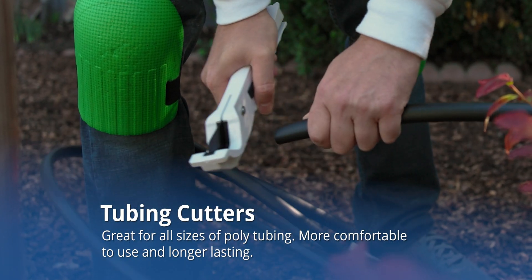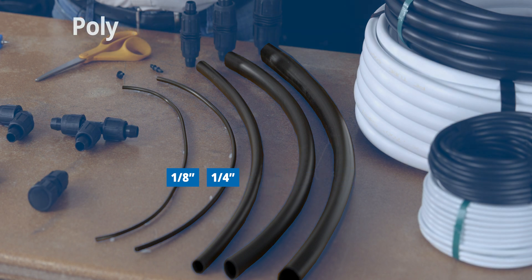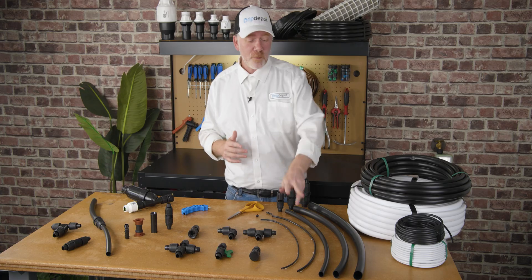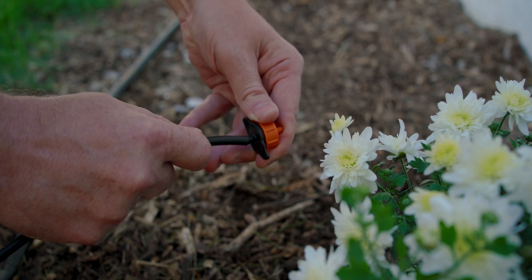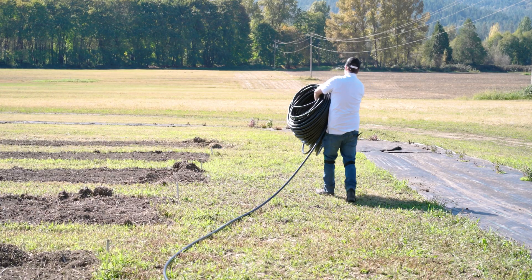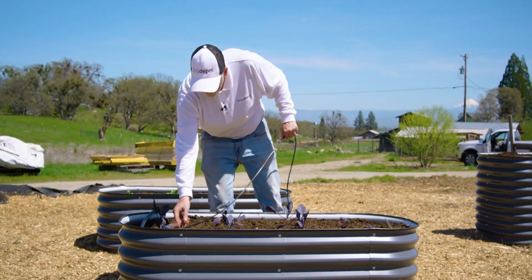Polytubing is available in a wide variety of sizes. Most commonly, we see anything from one eighth inch up to one inch being used. The smaller sizes — the eighth inch and the quarter inch — are what you often hear referred to as micro tubing or spaghetti tubing. Spaghetti tubing is most often used in short lengths with an emitter installed at the end to deliver water to one or more plants. The larger sizes, one half inch to one inch, are most often used as mainlines to deliver water to the smaller sizes of polytubing, drip line, and drip tape.